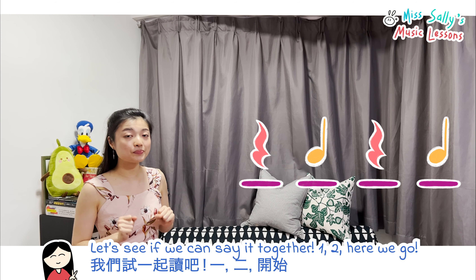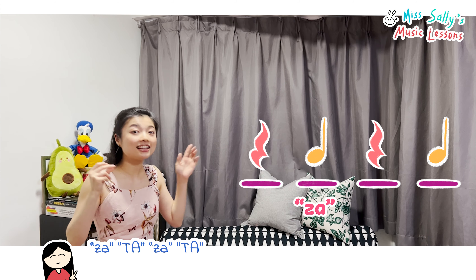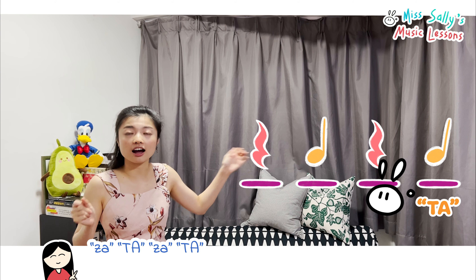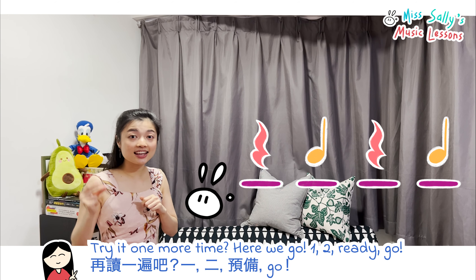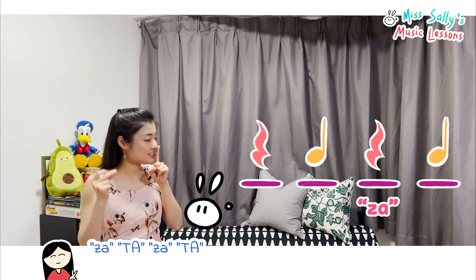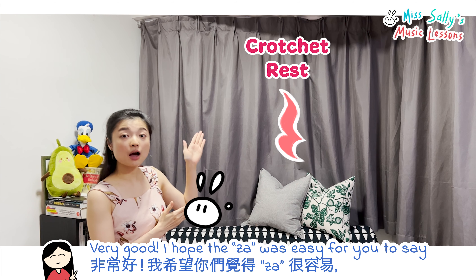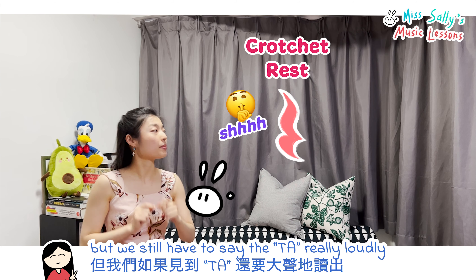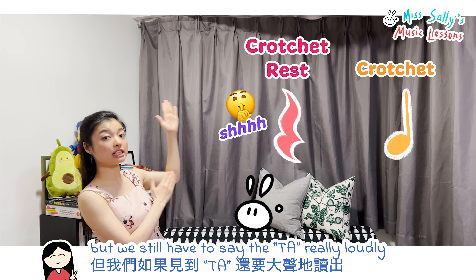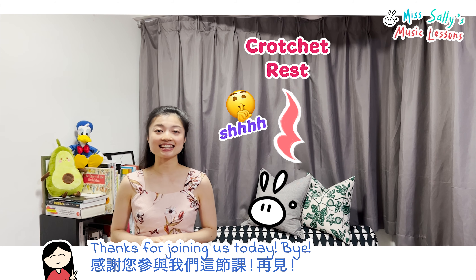Let's see if we can say it together: [silent], ta, [silent], ta. Try one more time: [silent], ta, [silent], ta. Very good! I hope the rests were easy for you because we stay very quiet and silent, but we still have to say the ta really clearly when we say it. I'll see you in the next lesson then — thanks for joining us today. Bye!